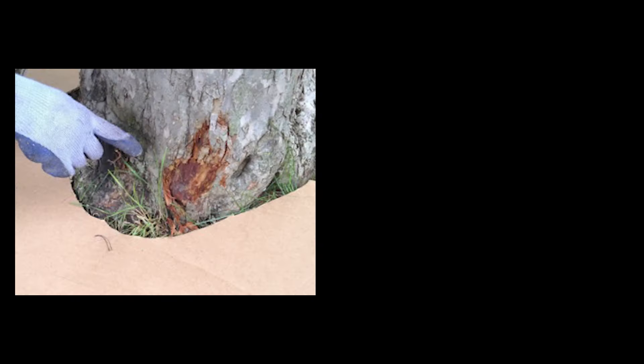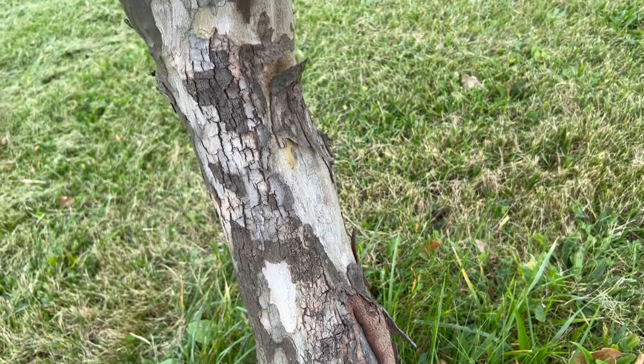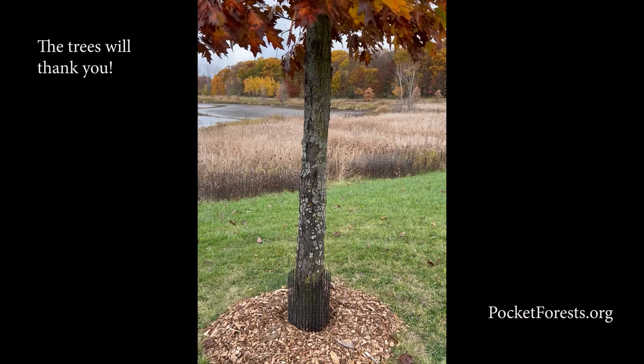But at bare minimum, at least get that trunk protector on. It only takes a few minutes and it doesn't cost much. It could save hundreds of dollars in taxpayer money. Trees are expensive to plant and maintain. A dead tree is not only a big waste of money, but it adds CO2 to the air instead of drawing it in. Not a good thing — and it's easily preventable.